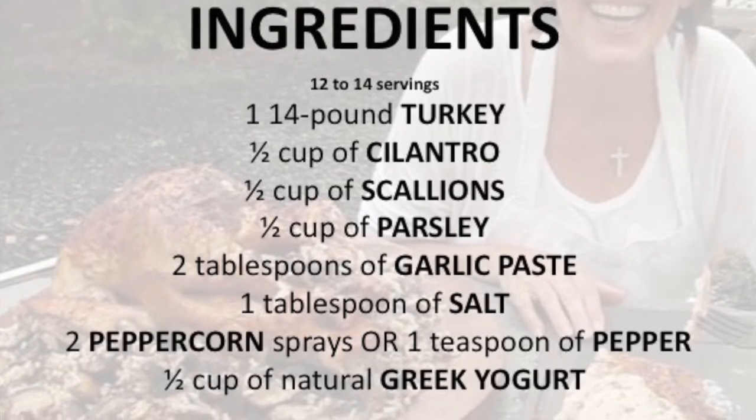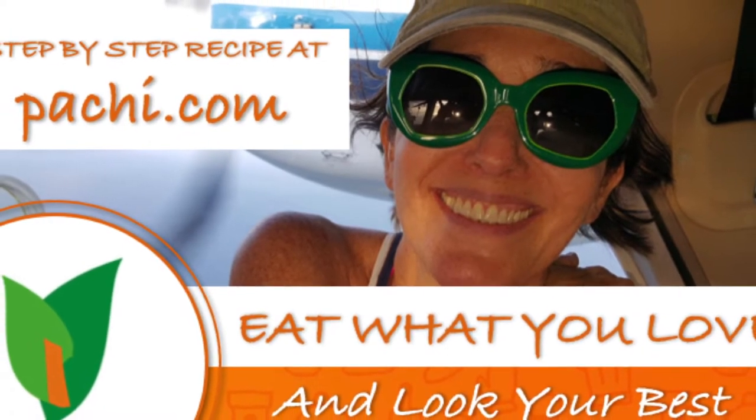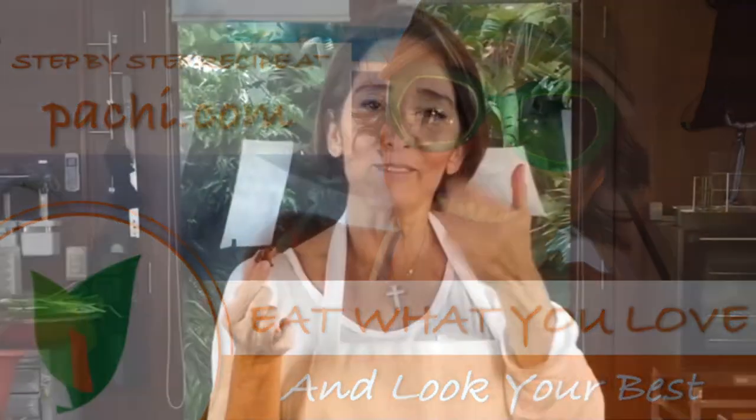Scroll down for the recipe — you can print it. Subscribe and turn on the bell for recipe updates. See you next time. Bye!